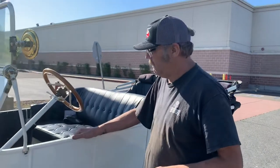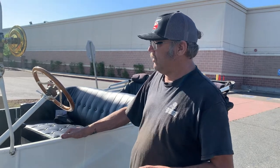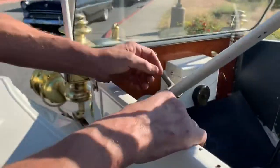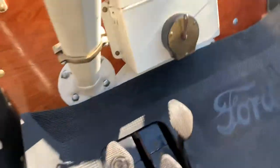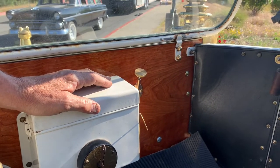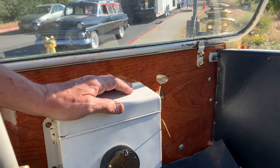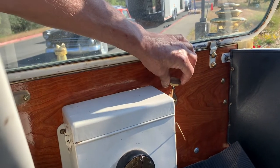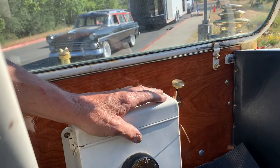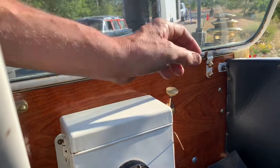Starting from cold, generally I take the mixture control knob and open it up one quarter turn. This is our mixture control knob. Right now it's set where it's running well when it's warmed up and you're in normal driving conditions — because you drove the car down here. So when you start it up dead cold you're going to open this up about a quarter turn. Once it's running and it starts to warm up, you can lean it back out to the same position.